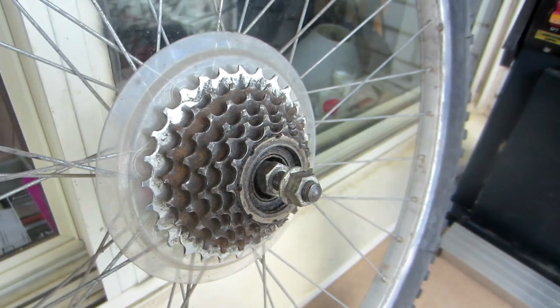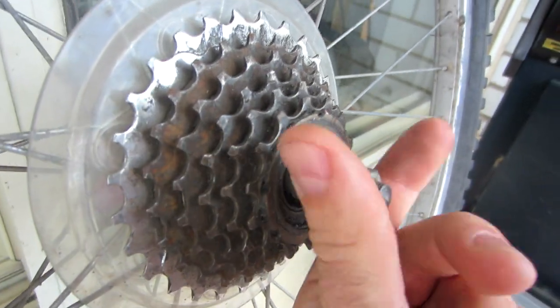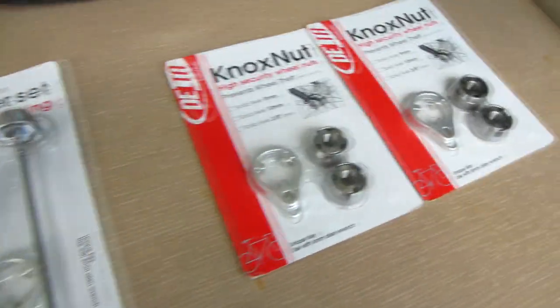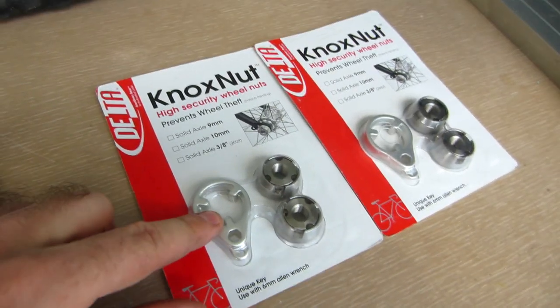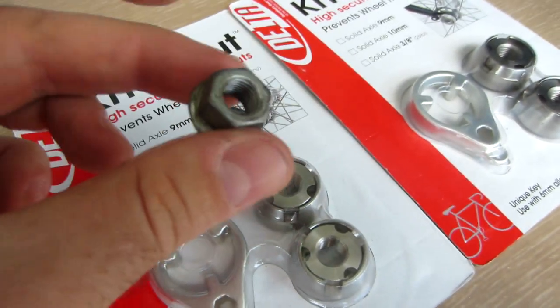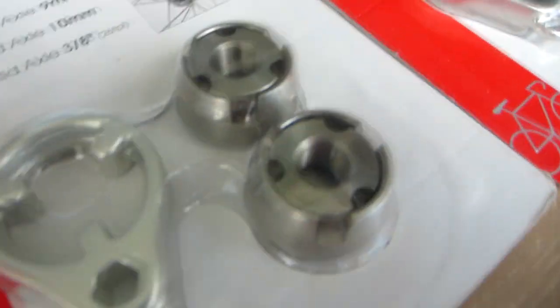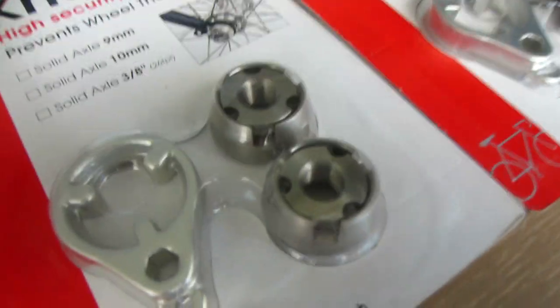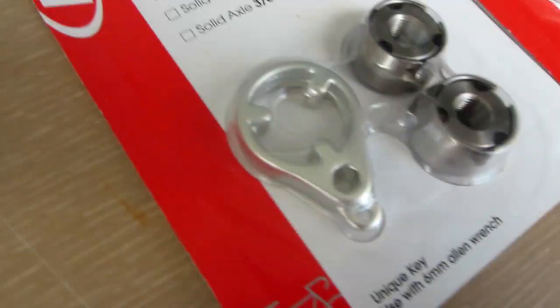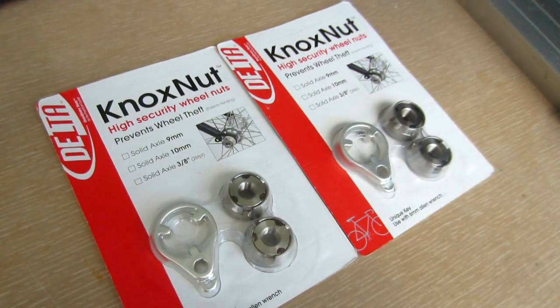But what if your wheel doesn't have a quick release and just has a solid axle which screws on with a nut? Delta Cycle thought of that as well, because they also sell this product which has these special nuts. You take off the regular nuts on your wheel and replace them with these ones, and you won't be able to grip those nuts with a standard wrench — you need their special tool to loosen them and remove your wheel.